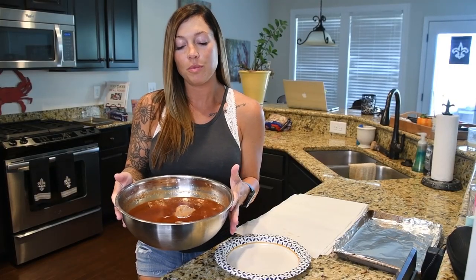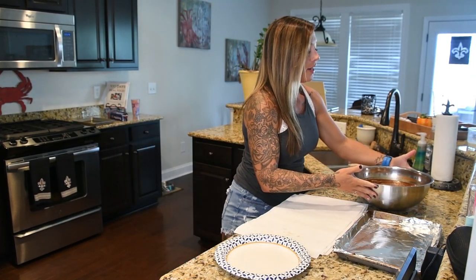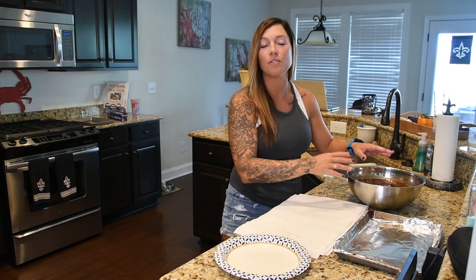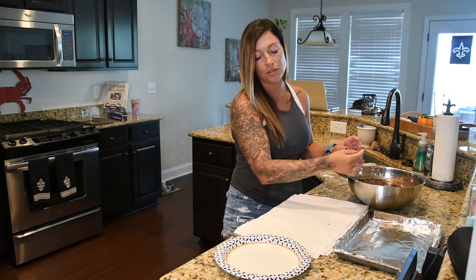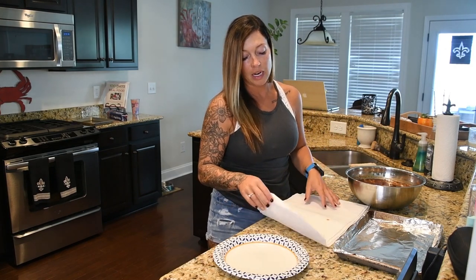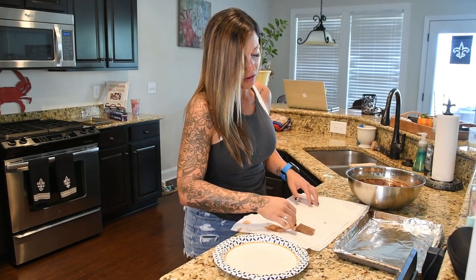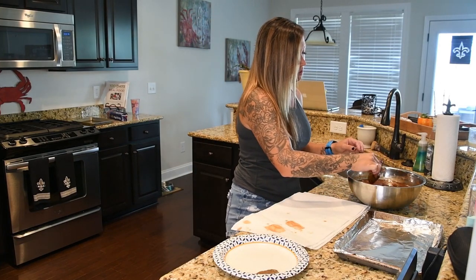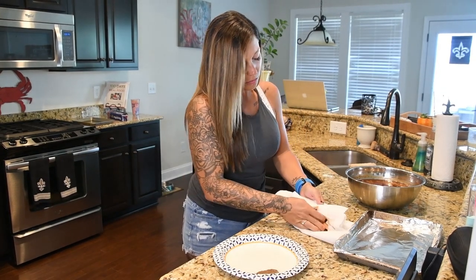We have pulled our mackerel out of the fridge and it has been brining for about 24 hours. It's up to you — 12 to 24 hours — but we like to let it soak a little bit longer for better flavor. I have paper towels laid out. The recipe says to rinse and dry the fish, but I'm just going to pat dry and not rinse it, to keep that brine flavor on there for when we put it in the smoker. Just pat each piece dry and then we'll put it on the pan.